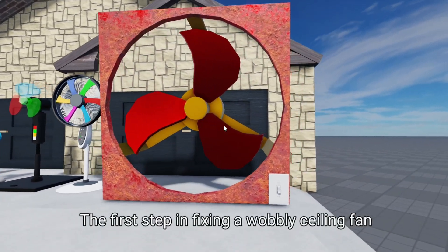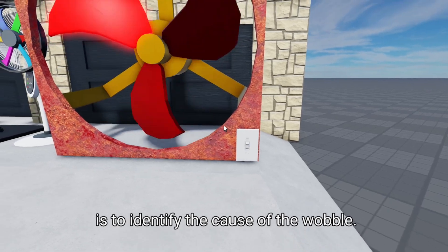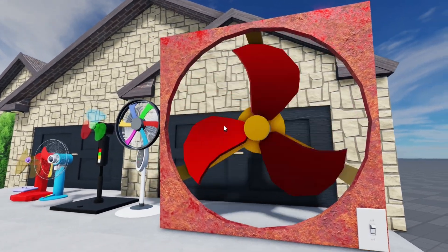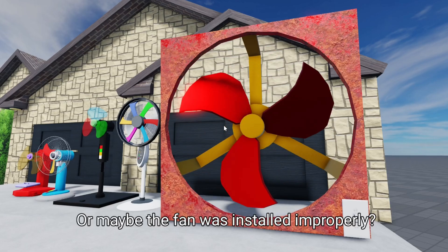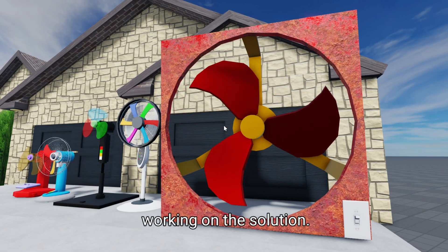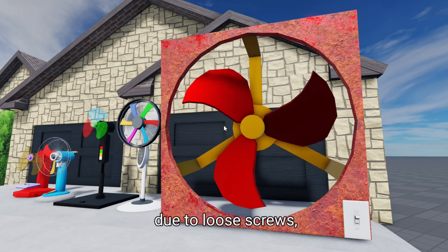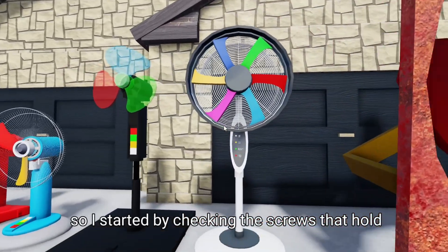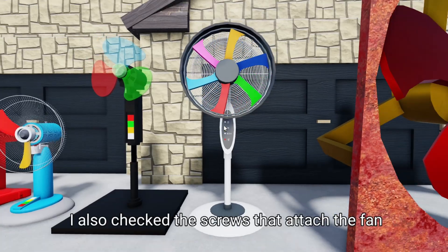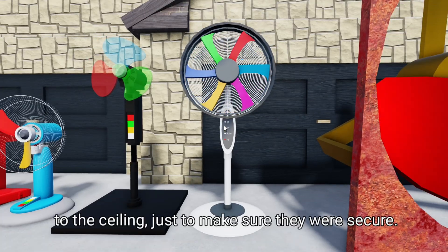The first step in fixing a wobbly ceiling fan is to identify the cause of the wobble. Is it due to loose screws or unbalanced blades? Or maybe the fan was installed improperly? Once you identify the cause, you can start working on the solution. In my case, I suspected the wobble was due to loose screws, so I started by checking the screws that hold the fan blades in place. I also checked the screws that attach the fan to the ceiling, just to make sure they were secure.